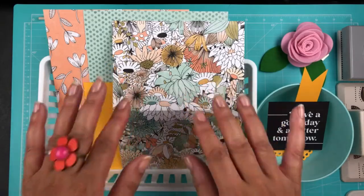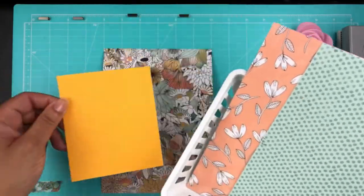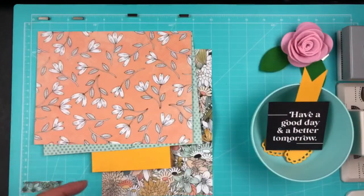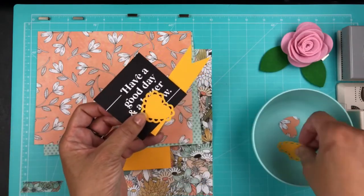Hey daisies, this is Tiffany Valentine. Thanks so much for joining me today. I'm going to make a card — it's about four and one-fourth by six inches — and I'm just showing you right now all the things I'm going to be putting on the card.